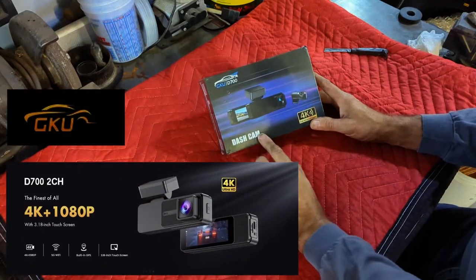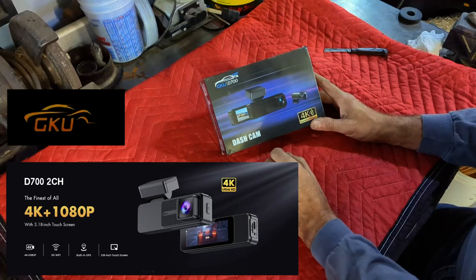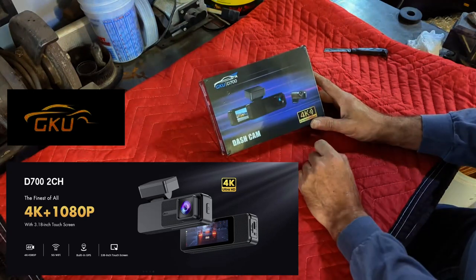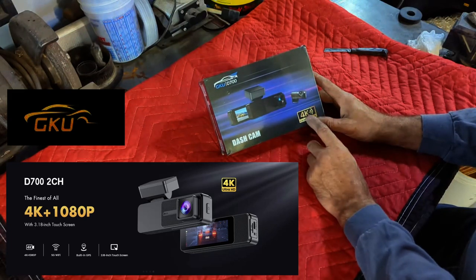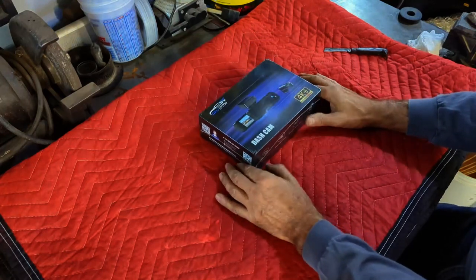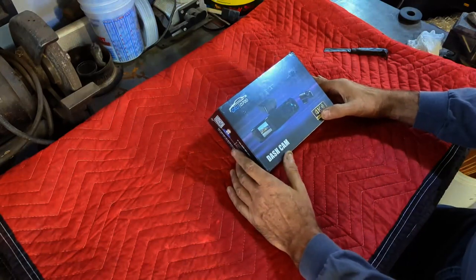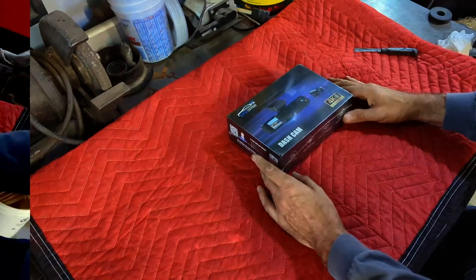Hey, welcome back to James's Repair Shop. I've got myself a dash cam. I didn't buy this dash cam — it was sent to me by GKU. This is their D700 version. It's a box set of a forward-facing and rear-facing camera. I haven't opened it yet. I don't normally do too many of these things; I get a lot of offers, but I was in the market for a dash cam anyway, so I said, why not?